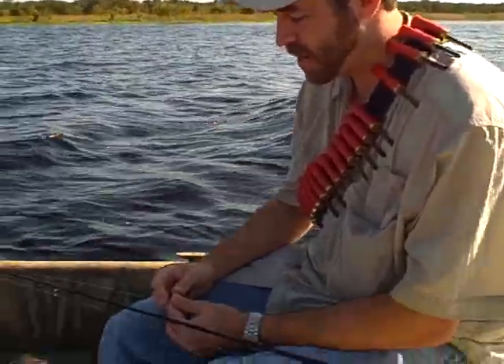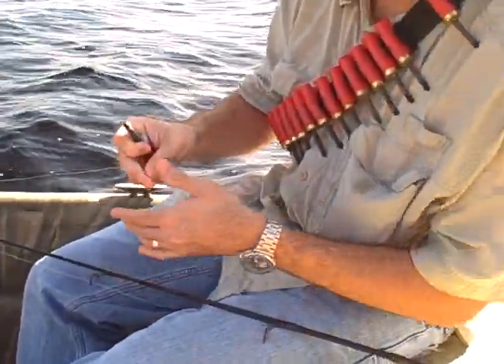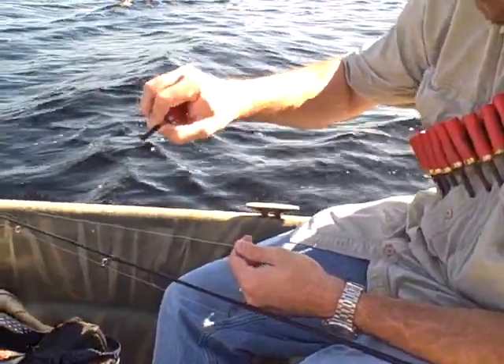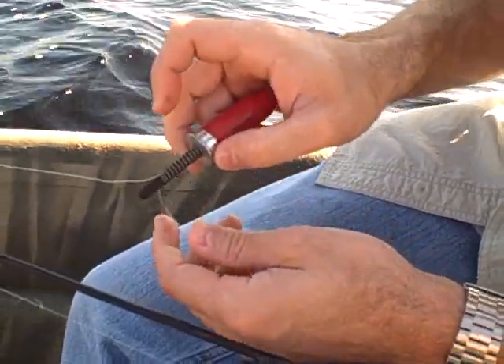Alright, so we want to do a little how-to on how to use these shell bobbers. We had a couple questions — not everybody has fished with a line bobber like this. So the first thing you do, you've got the spring. You take back the spring and it will expose the slot. And you just put the fishing line right in the slot and let the spring go.